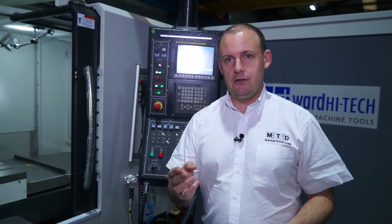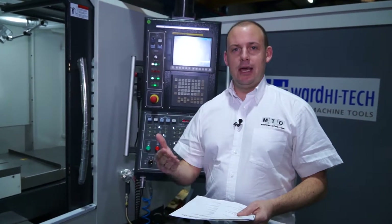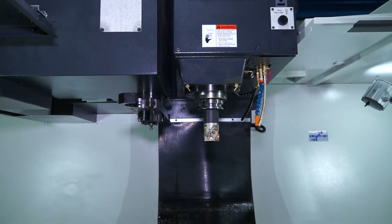Coming back to the spindle — when we look at 6000 RPM, we've actually got two gears. So we're looking at torque, we're looking at metal removal; we're looking at a machine that can deliver on the torque at the lower end as well.